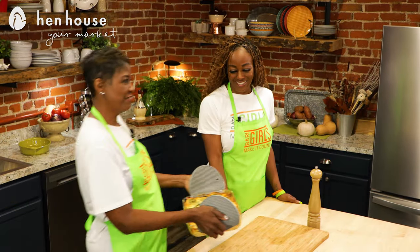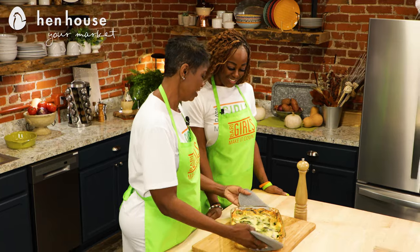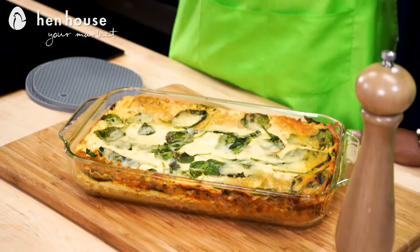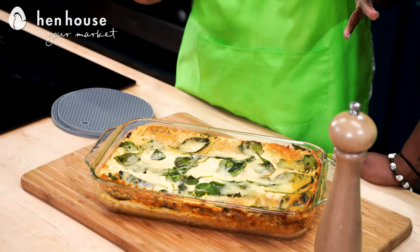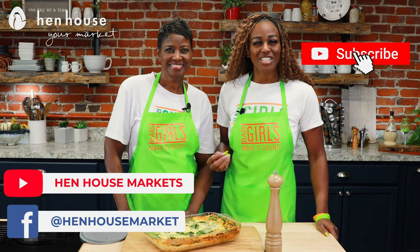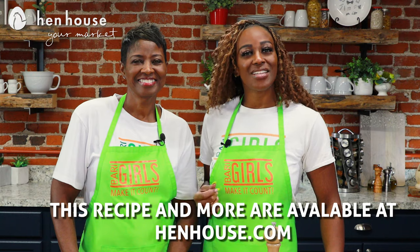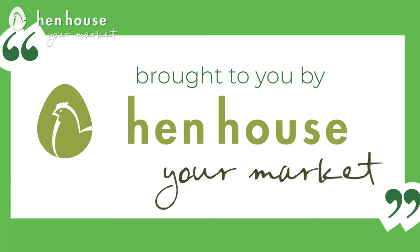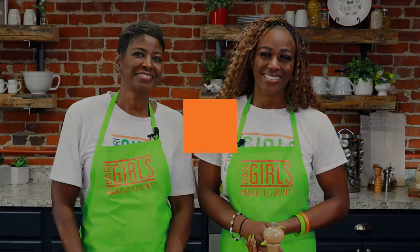There you have it — delicious, nutritious, and time efficient: The Berry Girls Butternut Squash and Spinach Lasagna. That really looks amazing! Don't forget to leave a like and follow Hen House on Facebook and YouTube for more delicious and nutritious recipes from The Berry Girls. Leave us a comment and let us know how you make it count. The Berry Girls are brought to you by Hen House Markets. Berry Girls out.